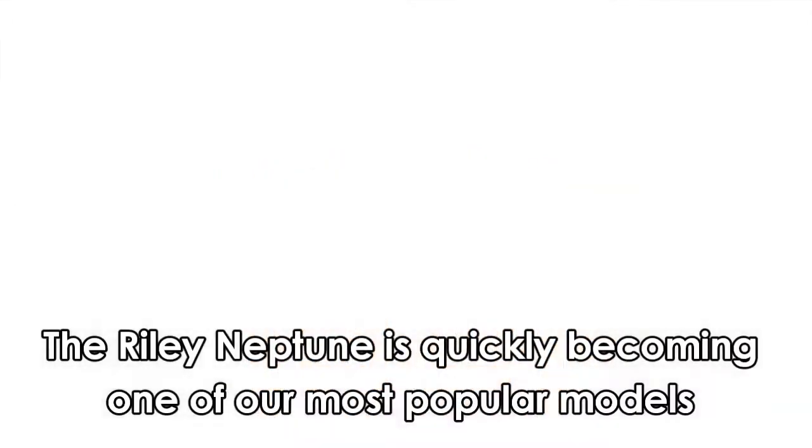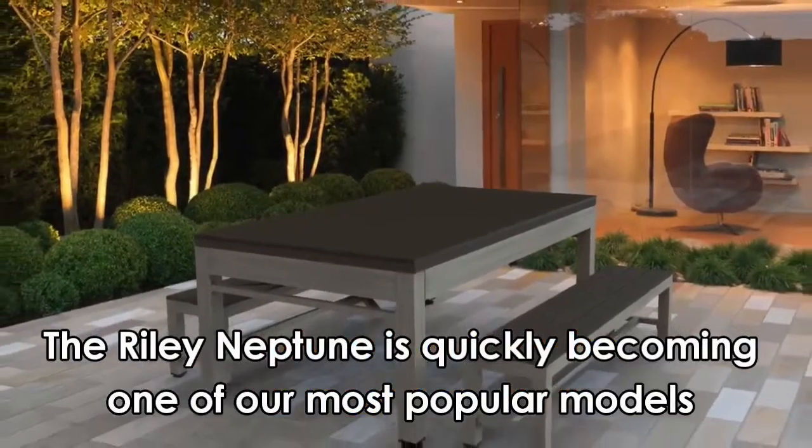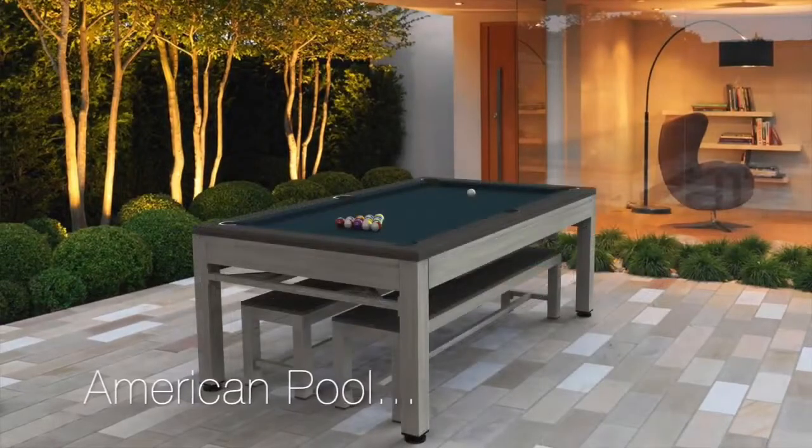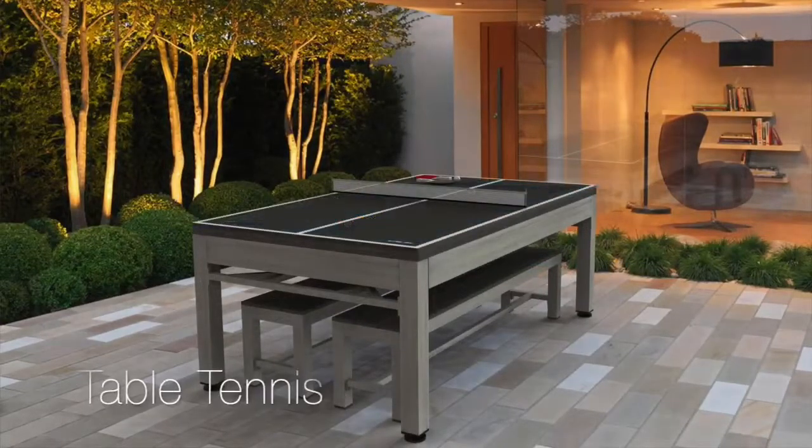The Riley Neptune is quickly becoming one of our most popular models. Stylish, long lasting and weatherproof. Alfresco dining followed by a competitive game of pool or table tennis — what could be better?